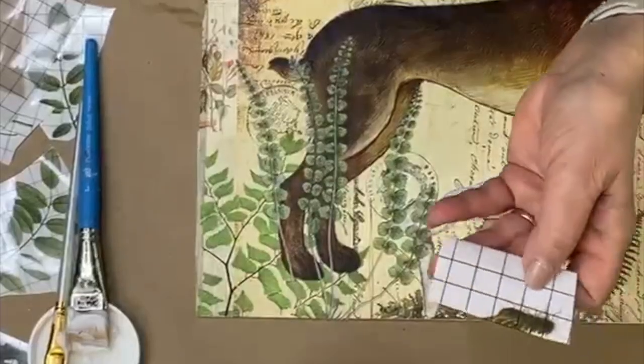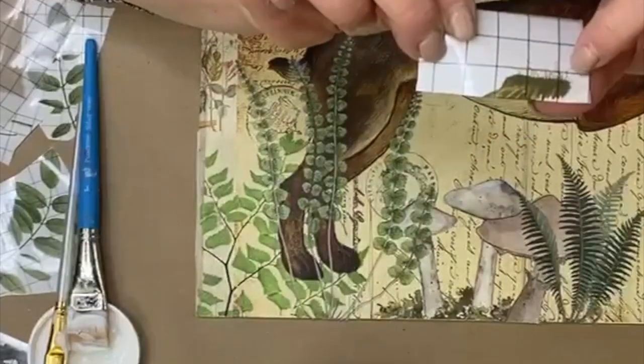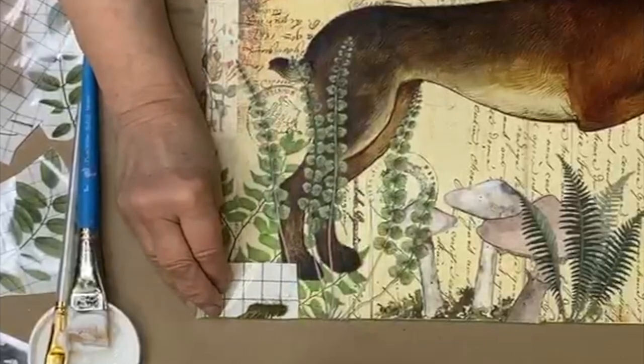You could turn this into — oh my gosh, if I had a Sharpie right now I would put some little eyes on him and make him be a little caterpillar.